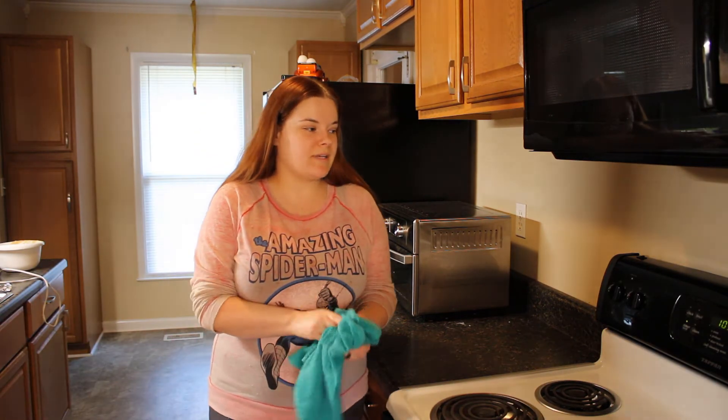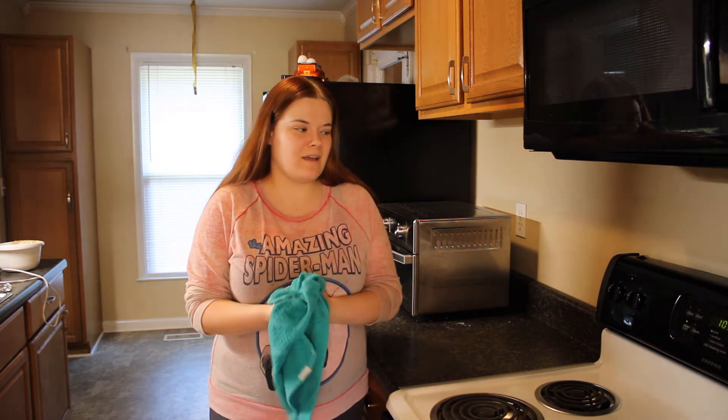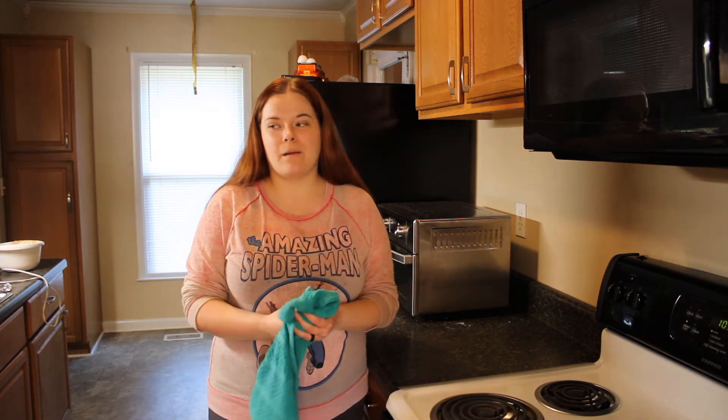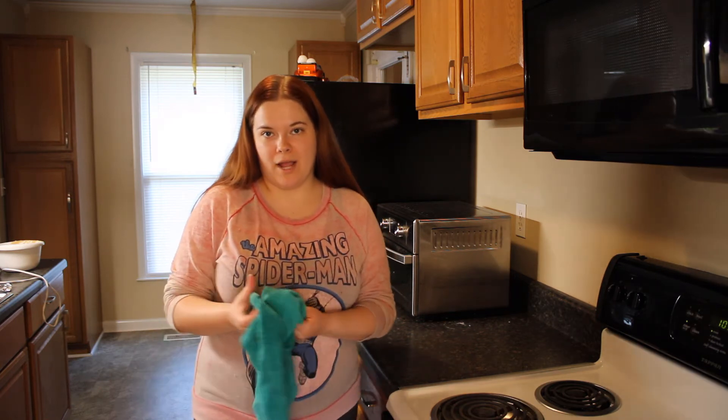Now we'll throw this in the oven. The worst part about this recipe is that it has to bake for 70 minutes. I really hope it's worth it in the end — in the meantime while that's cooking, I'm going to take a break and then we'll get started on the cinnamon apple bread.